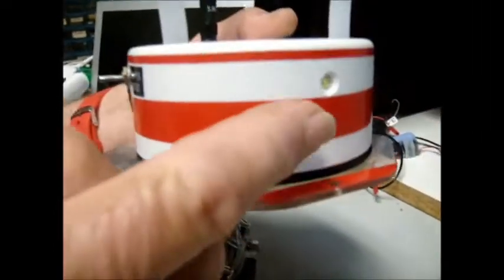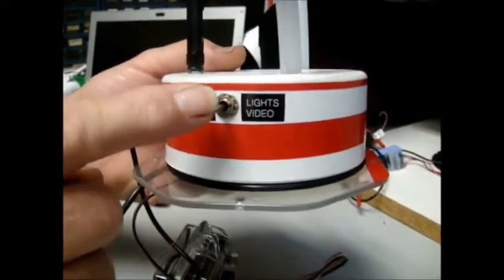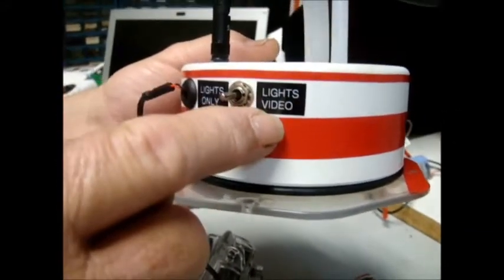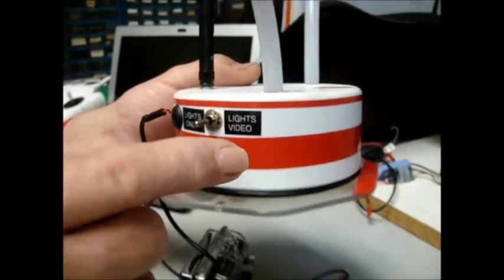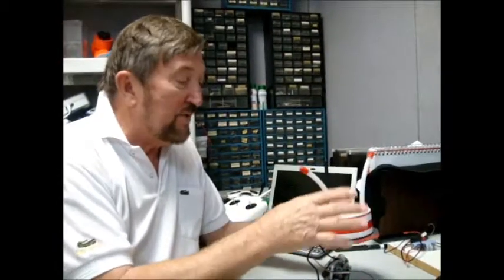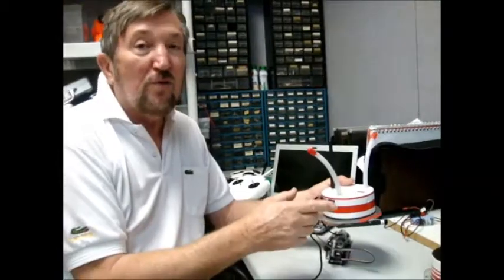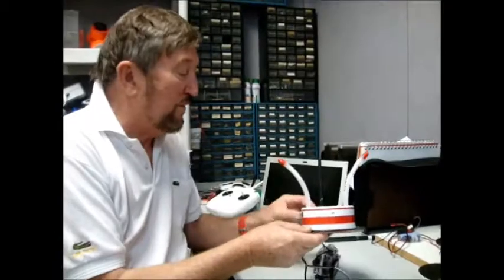When flipped left those lights come on. Flipped right — 'lights and video' — I not only have the lights on but I supply power to my video transmitter and I'm transmitting. This allows me to control the internal circuit without having to take the top off in a moist, wet, or splash environment. All we do is turn the switch. We pre-check it on shore, and if it's pre-checked we go out and take care of business.